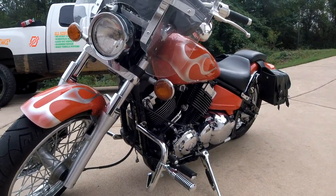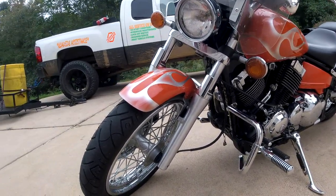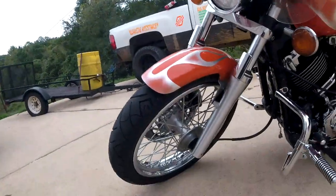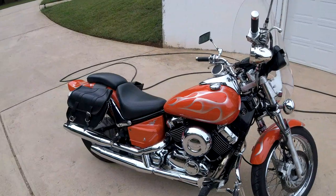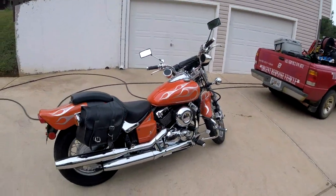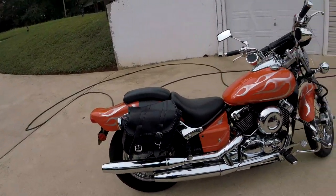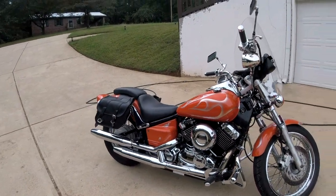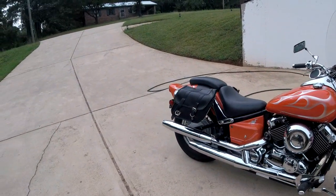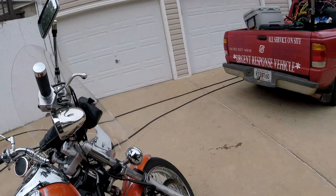I had a guy at the grocery store the other day say, 'Man, that's beautiful, I bet you have fun on that.' I said, 'Let me just ask — how much do you think I paid for it?' He said, '22.' I said, '22 what?' He said, 'Thousand.' I said, 'Fifteen hundred bucks.' He said, 'No way.' It's not a Harley — I didn't spend $20,000 on a motorcycle. The only thing I'll say is the seat is uncomfortable, and that's why Mustang is doing so good, and now they have Ultimate Seats.